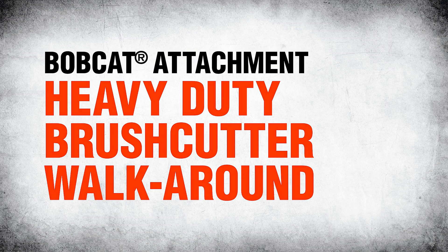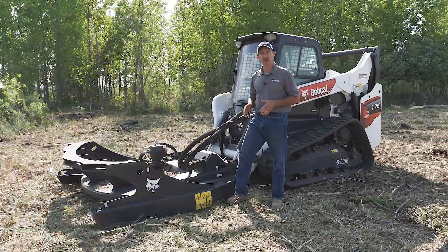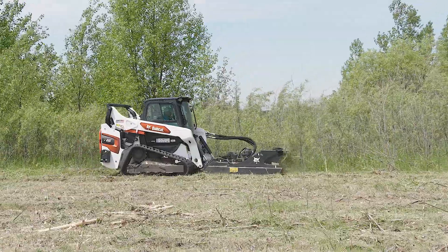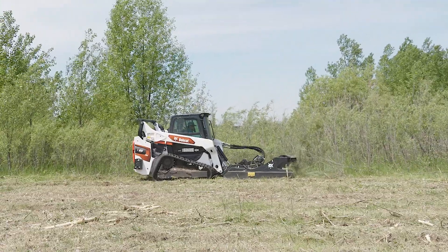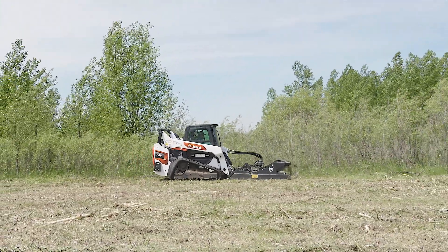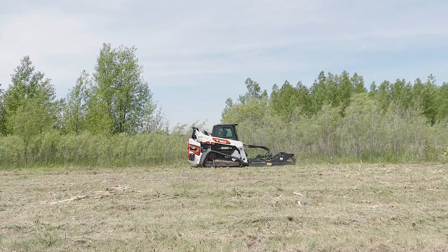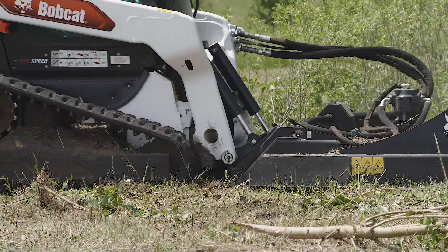Hi, I'm Mike Fitzgerald with Bobcat Company, and today we're here to talk about the Bobcat Heavy Duty Brush Cutter Attachment. This attachment is made to take on those thick brush areas that you want to clear and to remove small trees — and by small trees, I mean up to 10 inches in diameter.